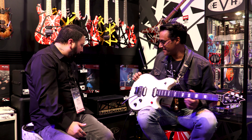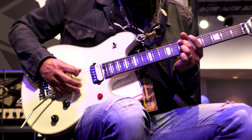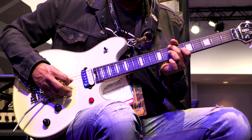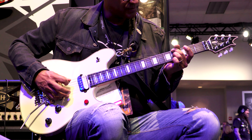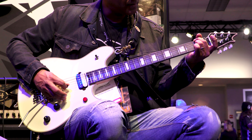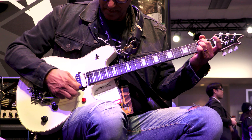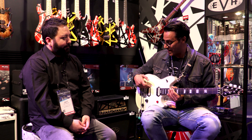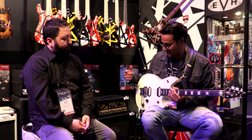So if you want to check it out, I'm on a clean channel now. A lot of definition. This thing is very warm and responsive. I'm blown away. Alnico 2, Alnico 3 magnets, custom designed by Eddie himself.